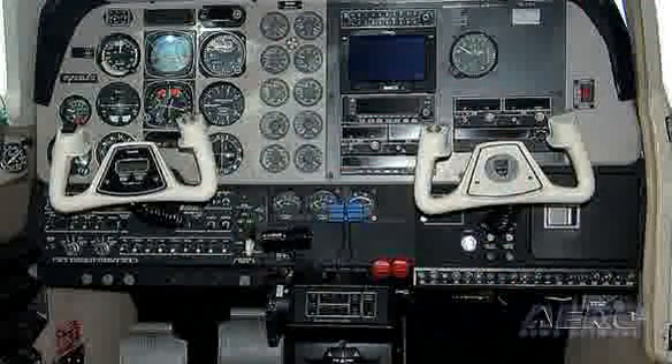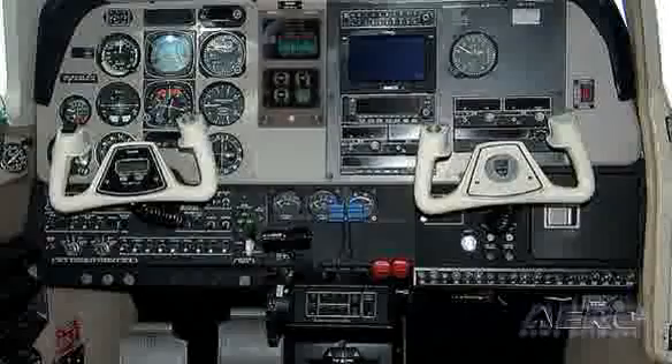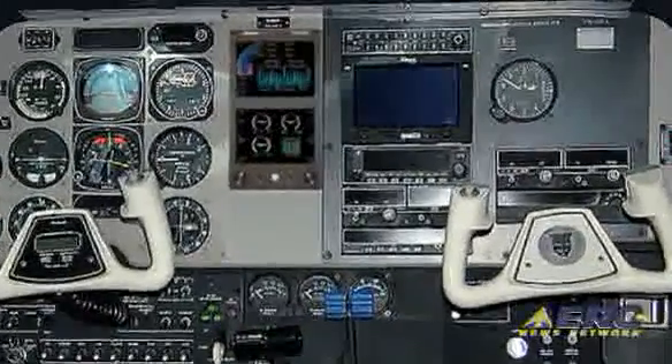Full capabilities for primary instrument replacement. So again, the ability to remove the archaic round dial instrumentation, get rid of a lot of wet lines, a little bit of weight, and increase the level of safety in the aircraft.